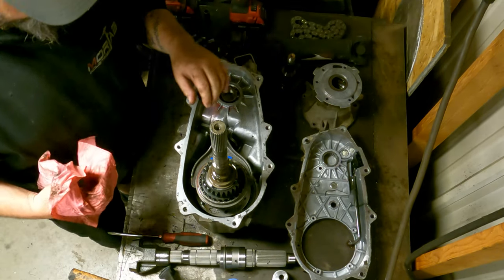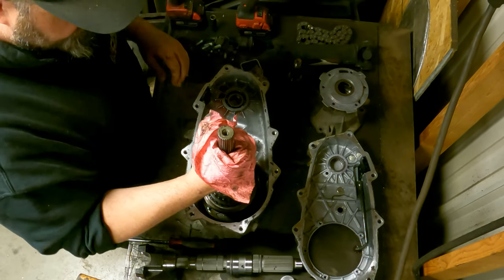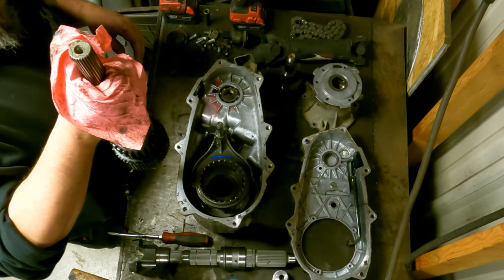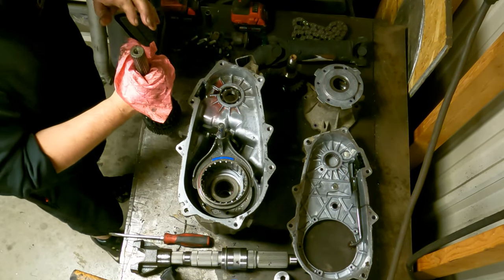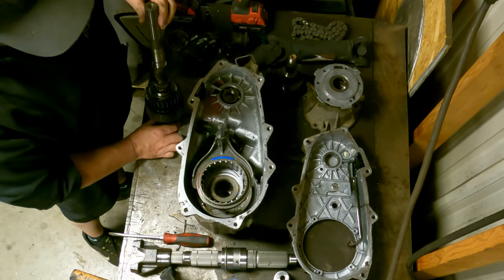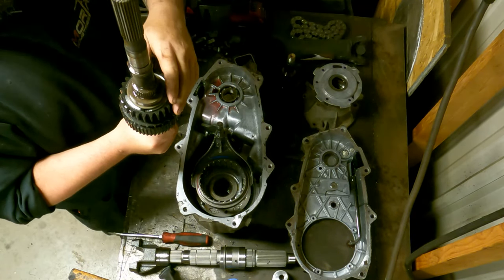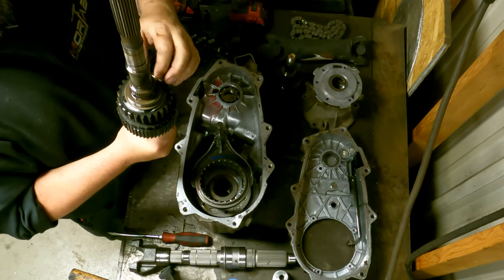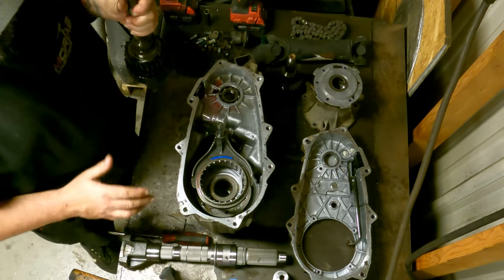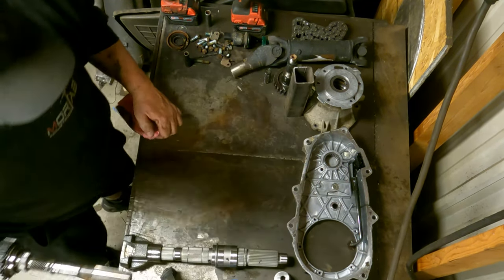Now what we have to do is take all of these gears off of this output shaft and they need to go on to the new one. Let's move this out of the way and set up to start doing all this gear stuff. Now that we've cleaned this stuff up, now's a good time to take a picture. If we look, these shafts are both pretty much the same until you see how much length you're gaining with the new one versus the old one. Now we're going to go ahead and start tearing this thing down.